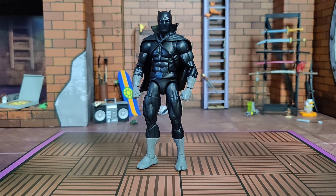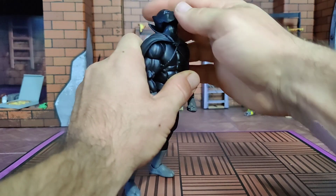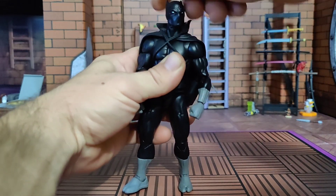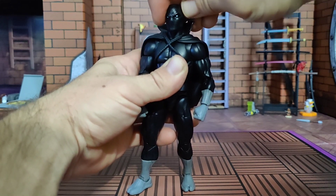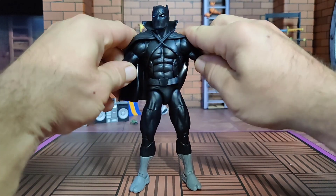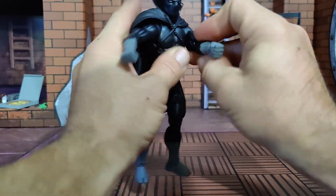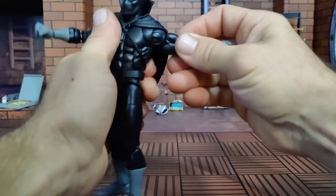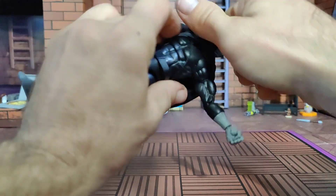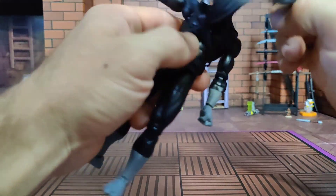Checking out the articulation — this figure comes on the brand new Vulcan body mold, the cream of the crop. He's got a head on a hinged peg that'll come back this far — cape be damned — and down this far. Not a lot of side-to-side tilt, but it works pretty well and you can get a little side-eye from your king. The hot new butterfly-jointed shoulders come up this far, rotate all the way around, come forward and back — restricted a little by the cape but not too much. You could take the whole cape off if you wanted.